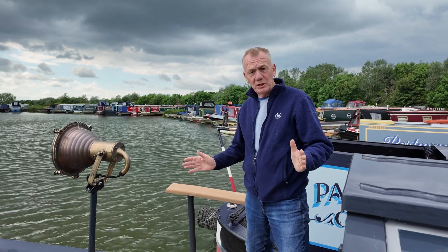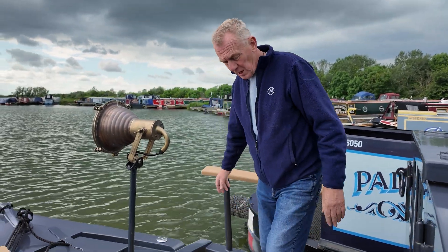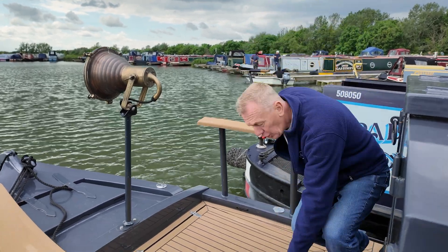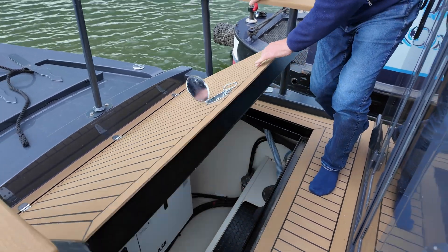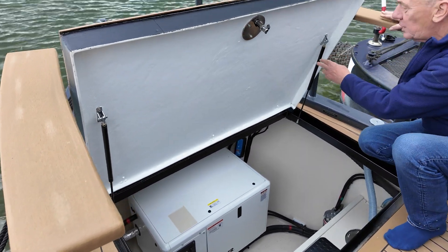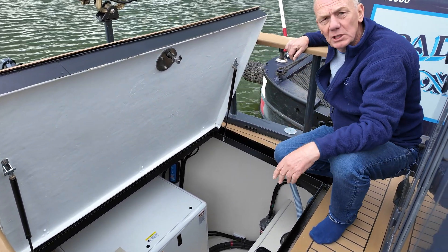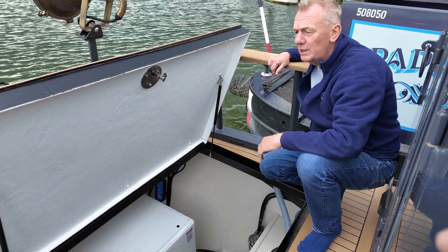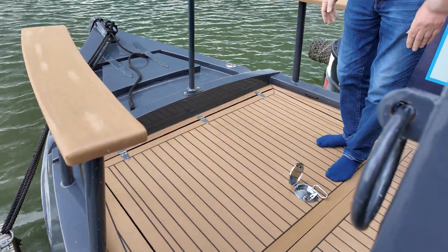So here we are with the finished item — a fiberglass hatch, and as you can see it's pretty rigid, certainly feels good. Stainless steel hinges at the front and a lockable hatch. Then we turn this, flip that, and hey presto it comes up on two gas struts. Ordinarily you wouldn't need two gas struts — one would be fine — but because this is a large hatch that's what we recommend. That's the underside of the hatch, and then to close it, straight down like that.